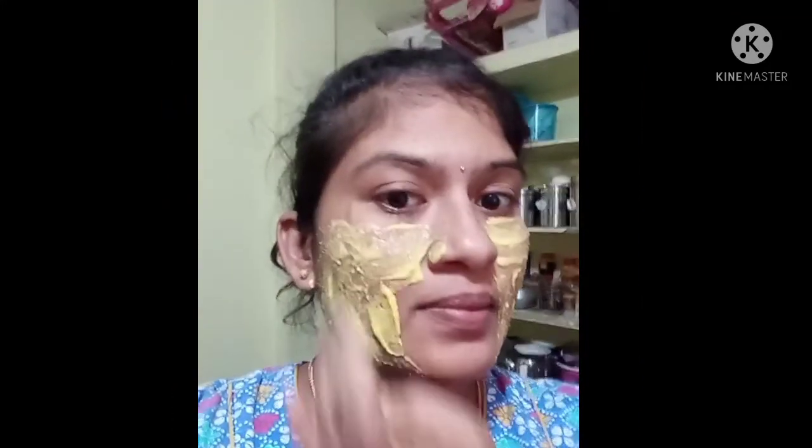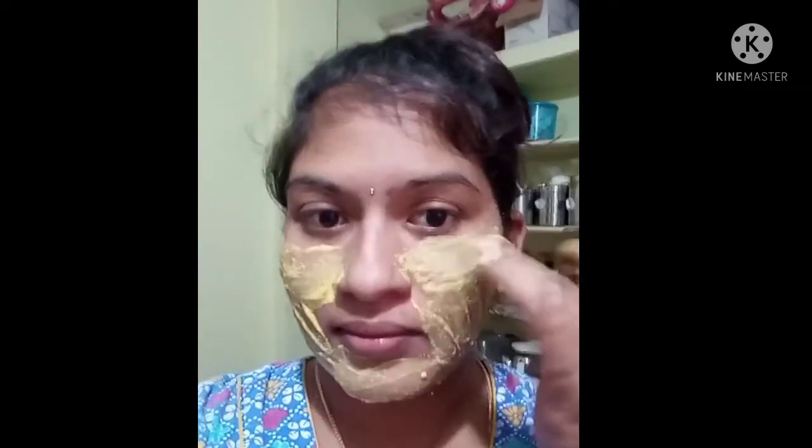It is going to give the skin a glow. I am going to use rose water. This is how I am going to use it for face whitening.